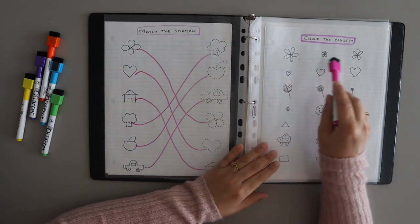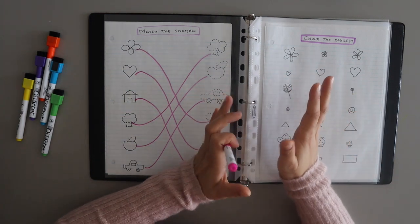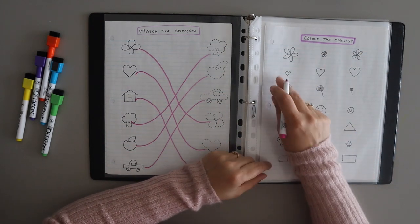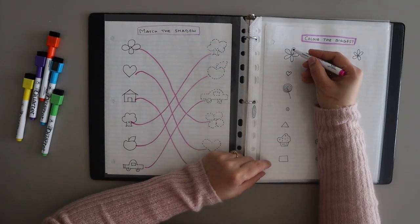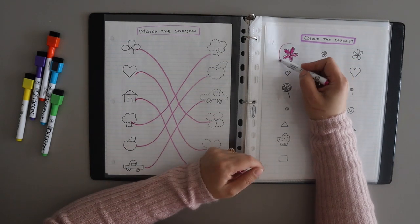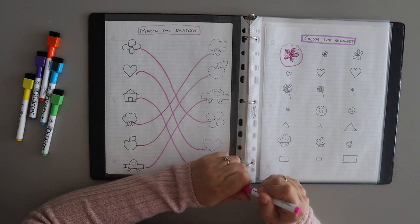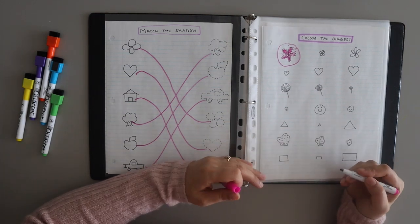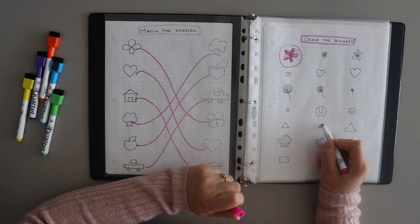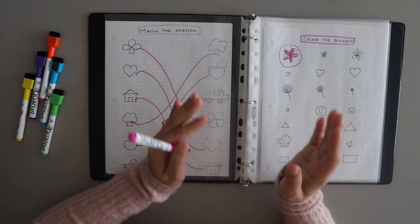In the first row there is a flower in three different sizes. You can use this activity in two ways. You can ask the child to color the biggest flower — the child will look at the three images and color the biggest one. Or the next day you can use the same sheet and ask the child to color the smallest. For example, looking at this triangle, you say 'which is the smallest triangle? Color it.' The child will see the three triangles and identify the smallest one. So you can use the same sheet for both biggest and smallest activities.